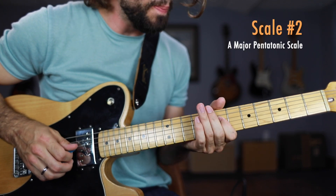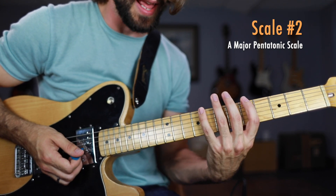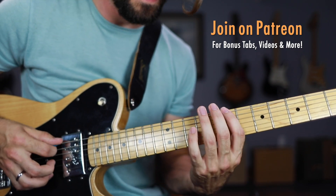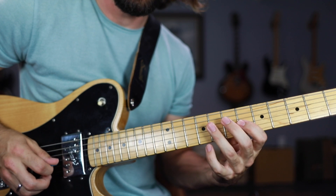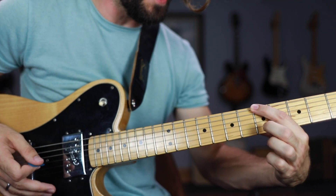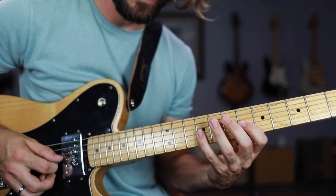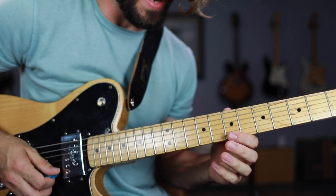Now we're going to learn where this little major thing is coming from: the major pentatonic scale in D position. I call this the adjacent position because it's right next to that common position of the minor pentatonic scale — super accessible. I might start from the 5th fret of the low E string just to state my root. The position really starts from 7 to 9 on the low E string, same thing on the A string, same thing on the D string. On the G string we're going to have 6 to 9. On the B string, 7 to 10. And then the high E string, 7 to 9 again.